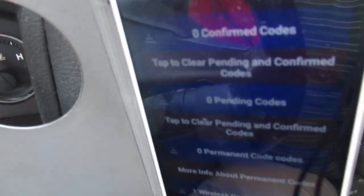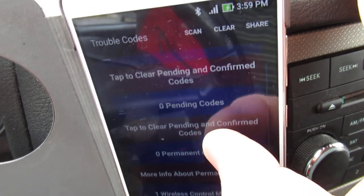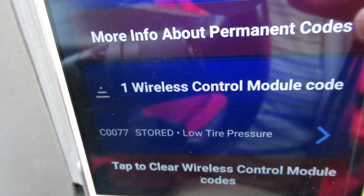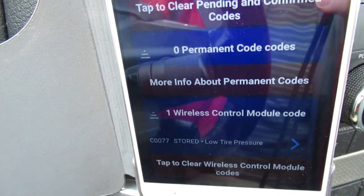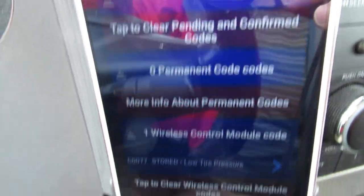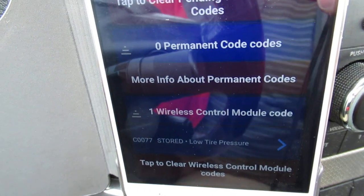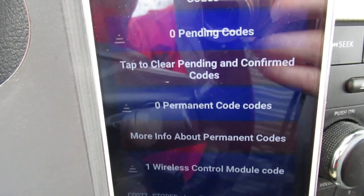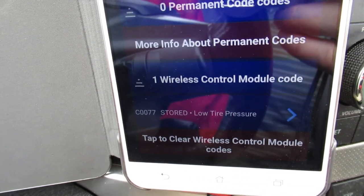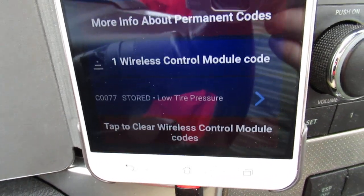The computer is done scanning. We have one code here for low tire pressure — that's actually my winter tires, which is funny since I'm parked near them and it picks them up in the mornings. I'm surprised I don't have more codes right now. I normally have a couple for the transfer case because it's either got a bad connector on the transfer case actuator or the wiring connector on the actuator is bad.